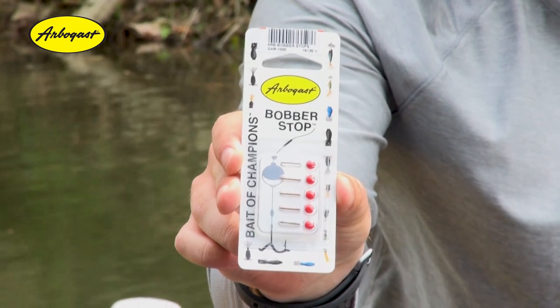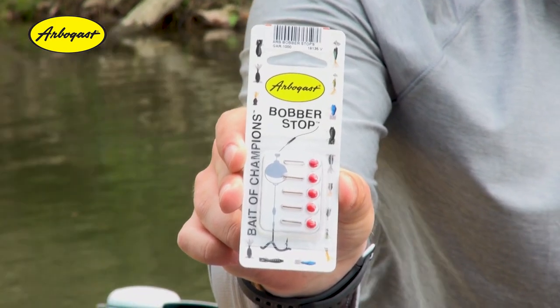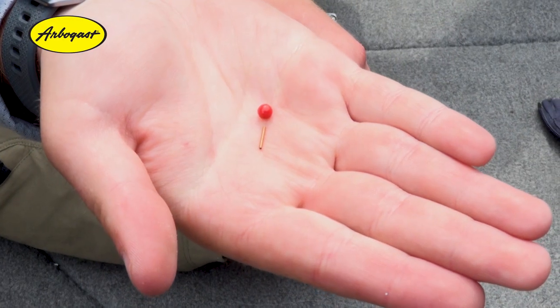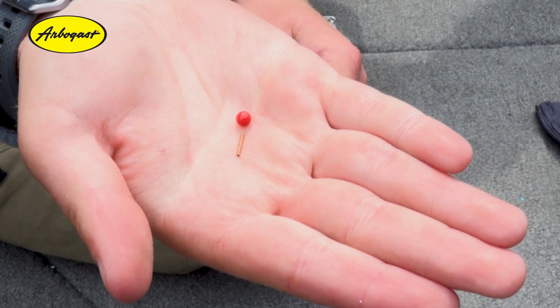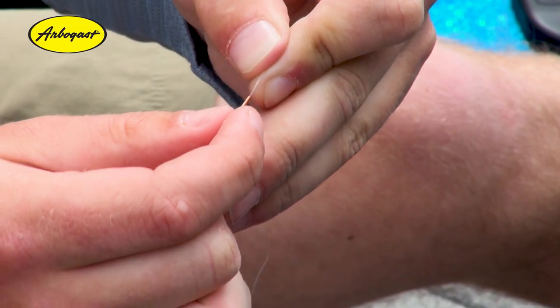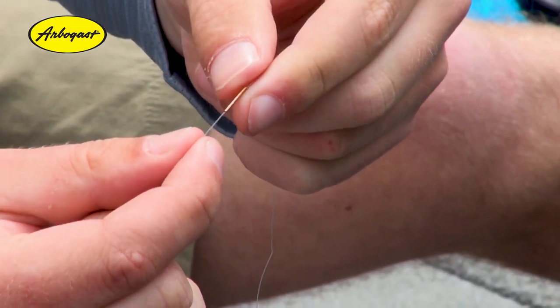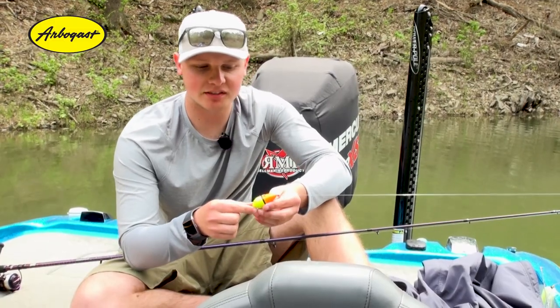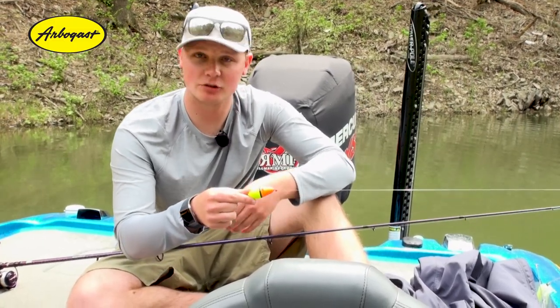Let me show you a little bit about how it works. They come in a pack of fives, so you'll need one spring and one bead for each time you rig up. What you'll do is slide that spring on first, followed by that red bead, and after you do that then you'll slide your slip float on there and tie your hook.